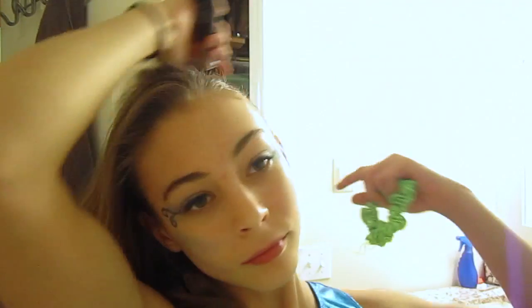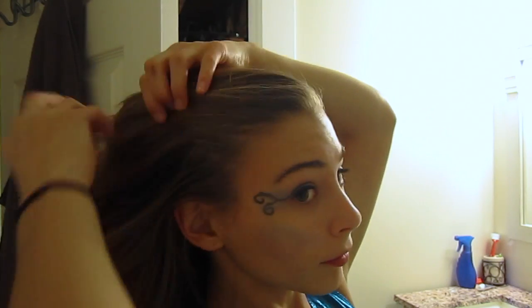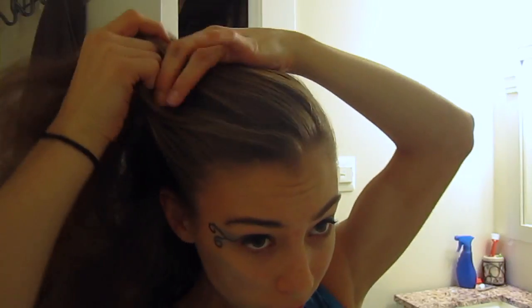For hair, you can pretty much do whatever you want — you can do beachy waves or something. But I just decided to go for a simple Dutch-ish braid, and then I put it in a bun at the bottom, and I thought it looked really cute.